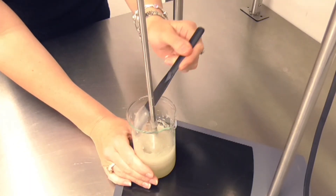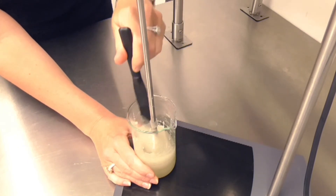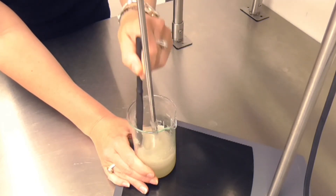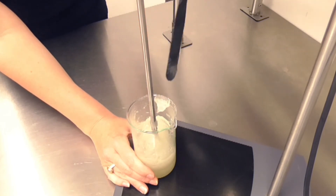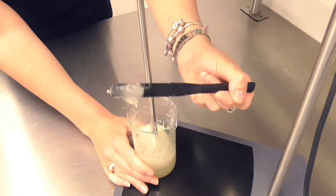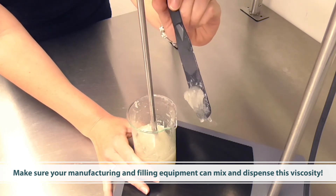You can see this is very viscous. You don't need to use as much as I've used in this formula, especially if you wanted a lower hold product. In the example formula I've provided, I've given you some examples of input rates for a lower viscosity and lower hold product. But of course if you want to create that amazing mohawk you need to use the high input as I have. Just remember it's going to turn into a very viscous gel very quickly, so make sure your manufacturing and filling equipment can handle this sort of viscous product.